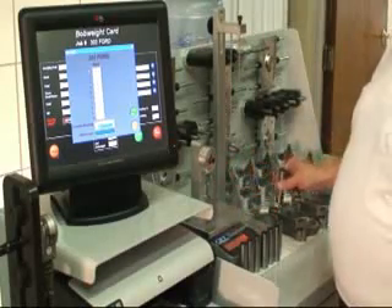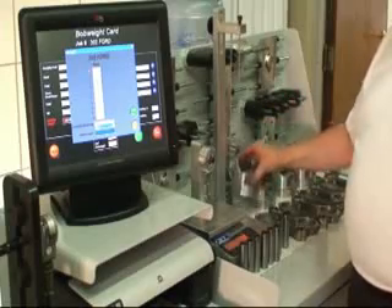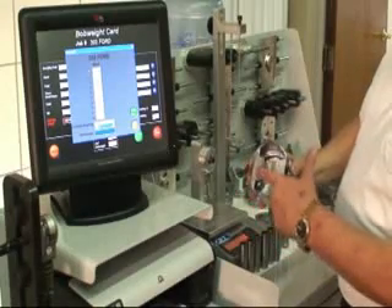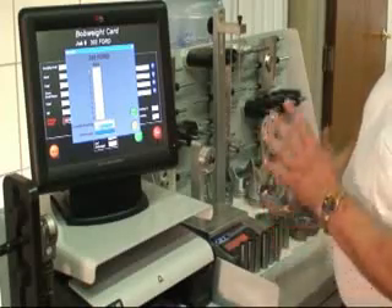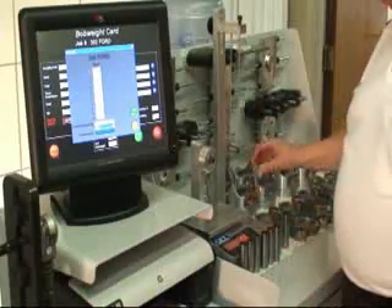The later pistons that you're going to see out there are pretty much cast or formed now in such a way that they just don't have a lot of areas. They used to leave just a lot of material underneath the pin boss. We still have some here in the weight pad. But remember, aluminum is really light material and you have to shave a lot. The bottom line is, you cannot compromise that piston without compromising structural integrity.